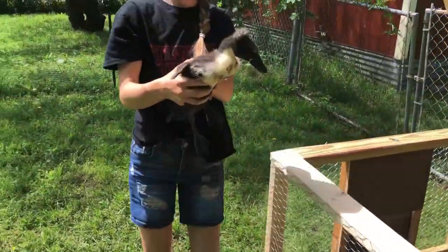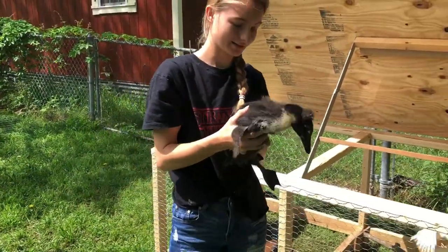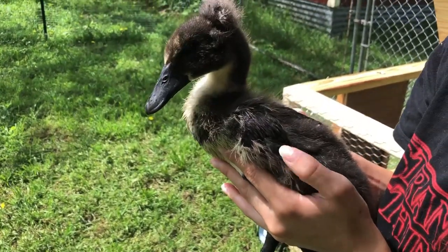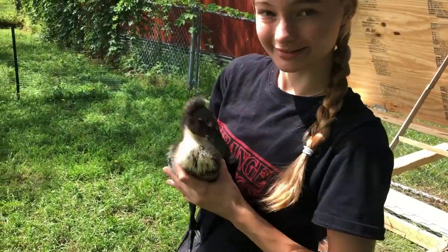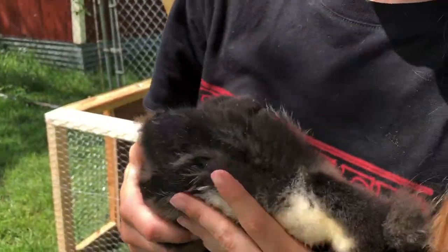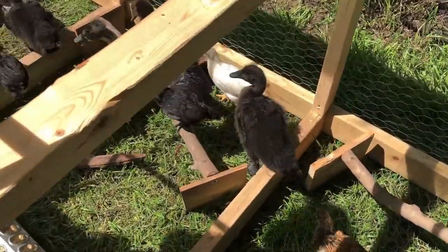This is Gypsy, my father's duck. They are getting some feather pattern right here. The ducks are six weeks old this weekend.